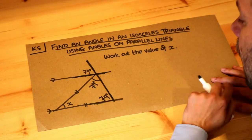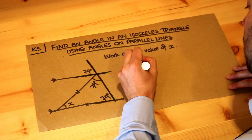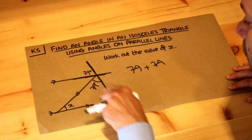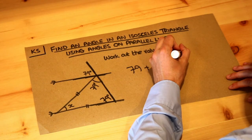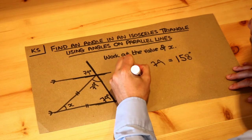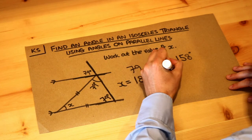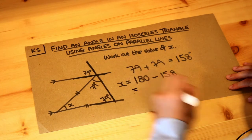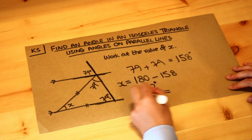The angles in a triangle add up to 180. So we add the 79 and the 79 — the two angles we know — which gives 158 degrees. Then we take that away from 180 to get x. So x equals 180 minus 158, which is 22 degrees. That is the final answer.